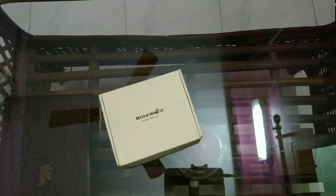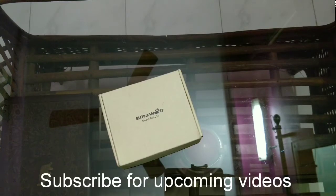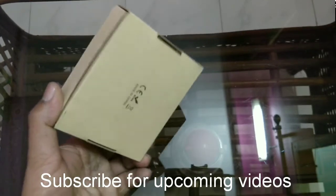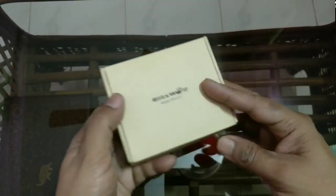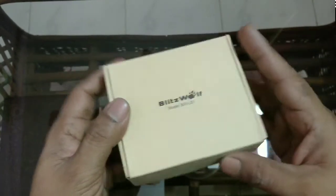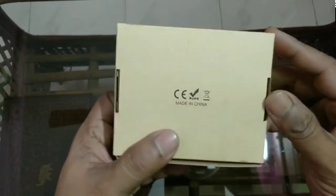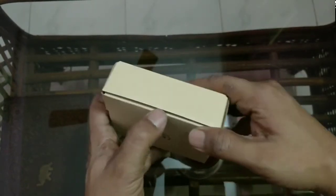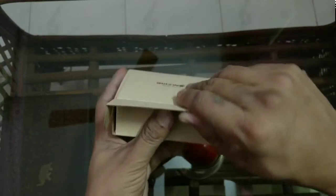Hello friends, today I am going to showcase one useful product specifically for all mobile photography lovers. This is basically mobile photography lenses. The brand name is Blitzulf, this is a simple nice tiny box, model is BW LS1. As you can see written over here on the box, you can see the certifications, made in China logo, some barcodes. Let us open the box and find what's inside.